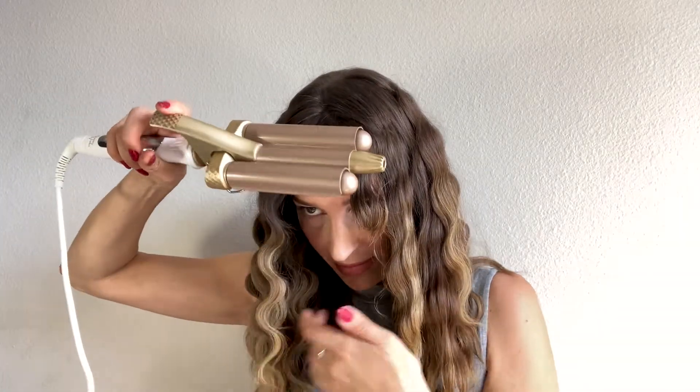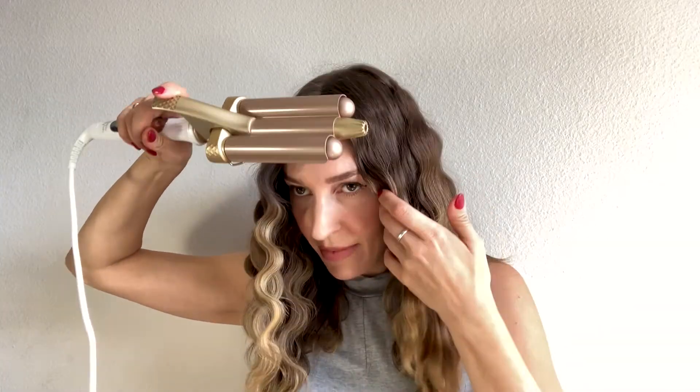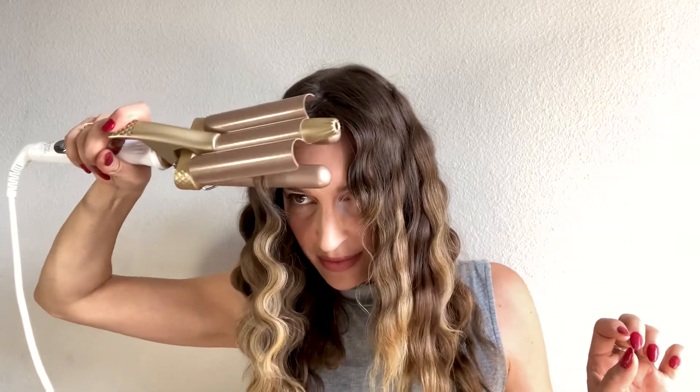So I didn't like the way it looked, so I'm gonna go ahead and do the bangs again with the waver. You can play with it, kind of mix it through, so that you can get a very flowy wave going.